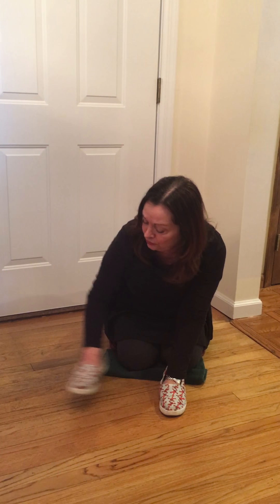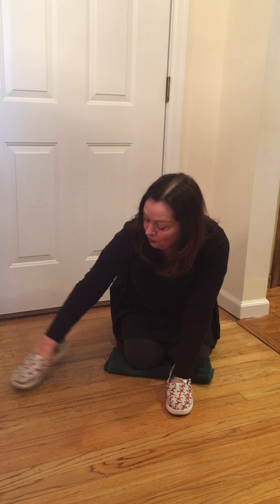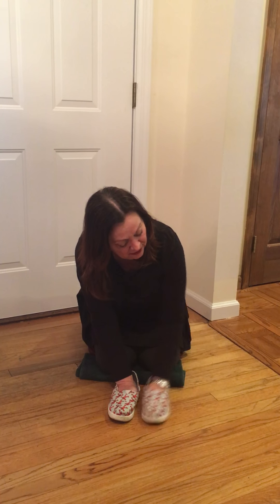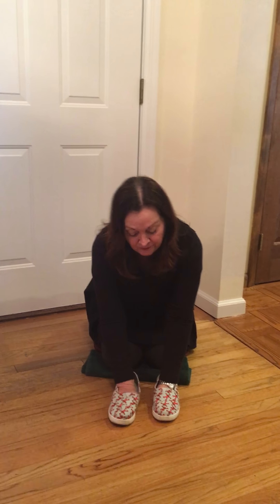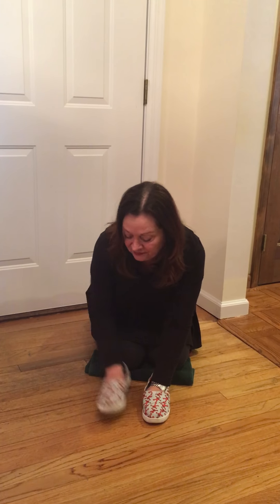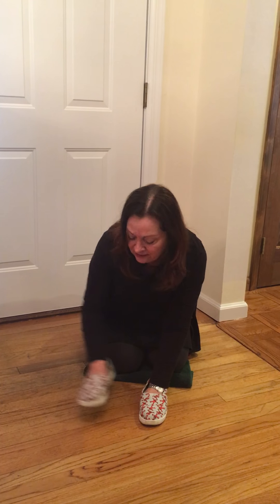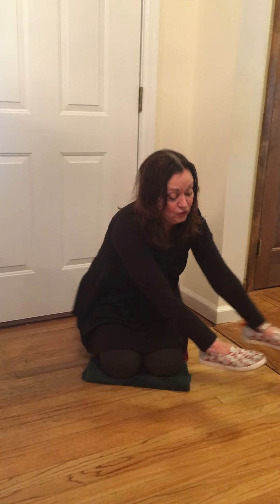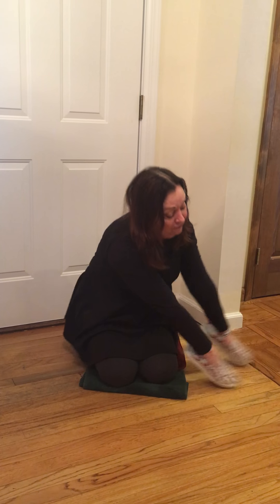The first thing we're going to do is touch forward, just like we did in Noisy Feet Part 1. Here we go: 1, 2, 3, 4, 5 — and 5 on the other side: 1, 2, 3, 4, 5. Now alternate 10: 1, 2, 3, 4, 5, 6, 7, 8, 9, 10.